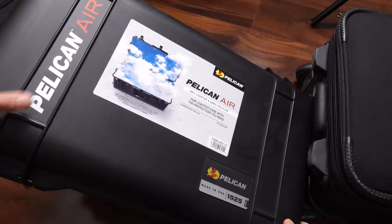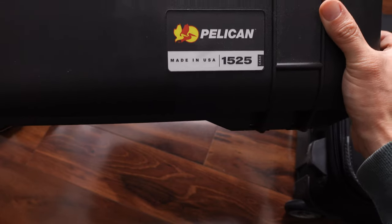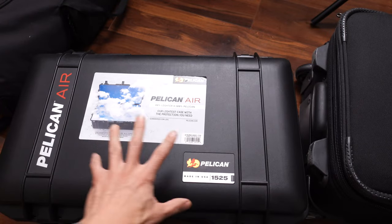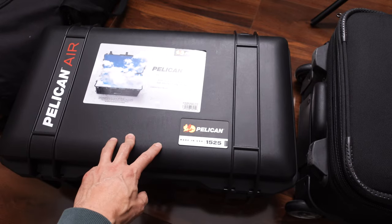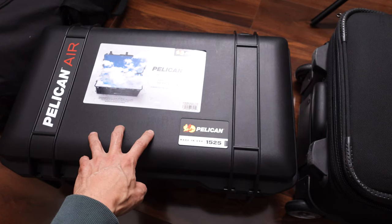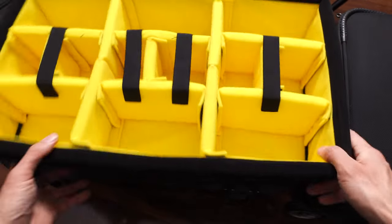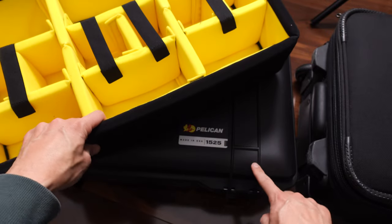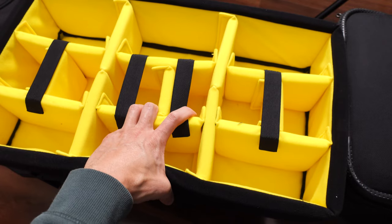Here's the Pelican Air series of cases — this is the Pelican Air 1525. I believe this is the biggest size, or close to the biggest size, that you could bring on an airplane. I had this for a while, but now I'm going to use it for my stills camera to travel with, and I just bought the insert made by Pelican for the 1525.